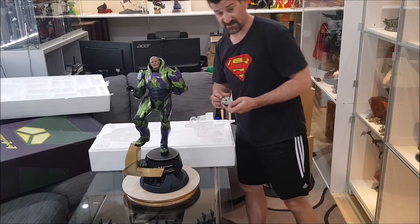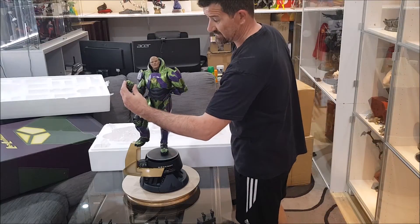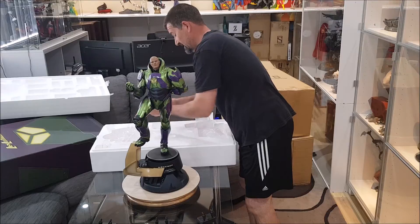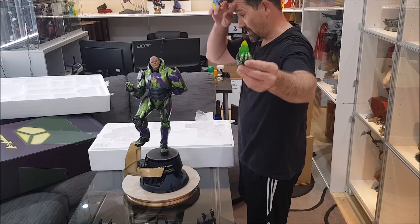The regular version comes just with his closed fist, which goes here. But with the exclusive you get the Kryptonite accessory.